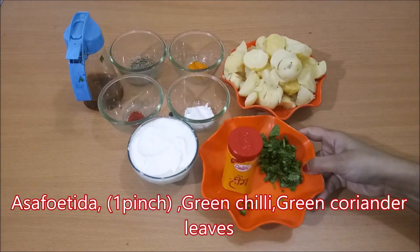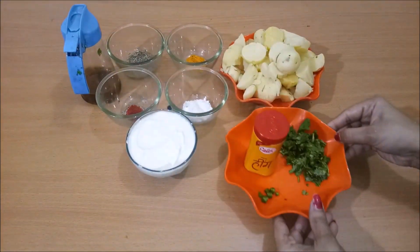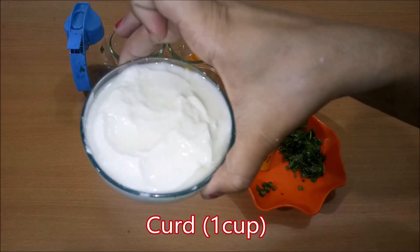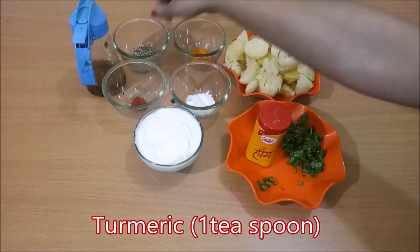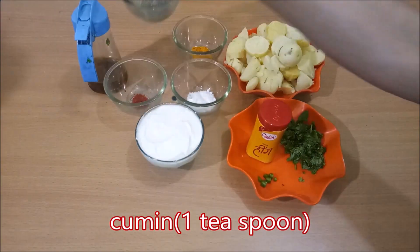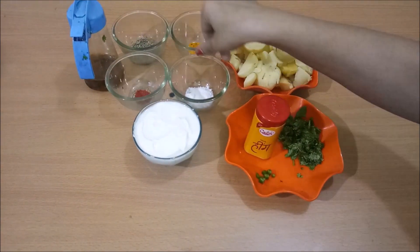First of all, we need aloo — I have boiled it. We need 1 pinch hing, some dhania patta, hari mirch, 1 cup dahi, 1 chamach haldi, 1 chamach jeera, and 1 chamach lal mirch powder.